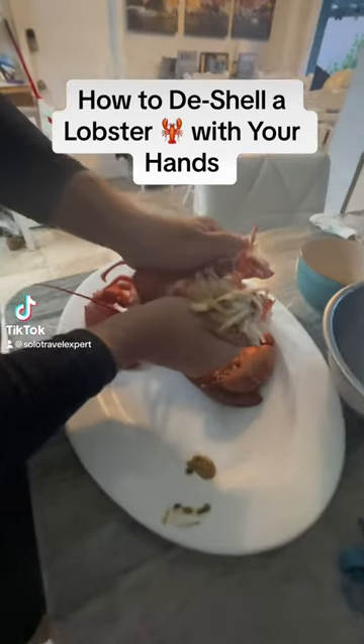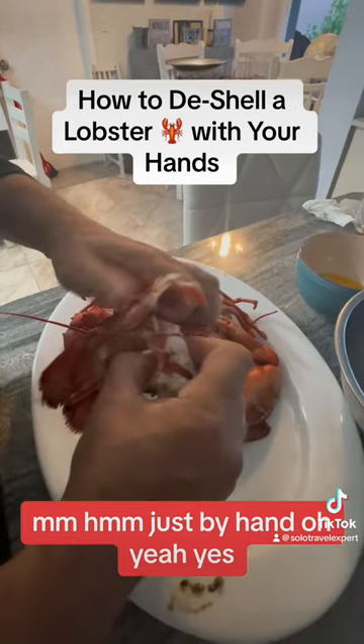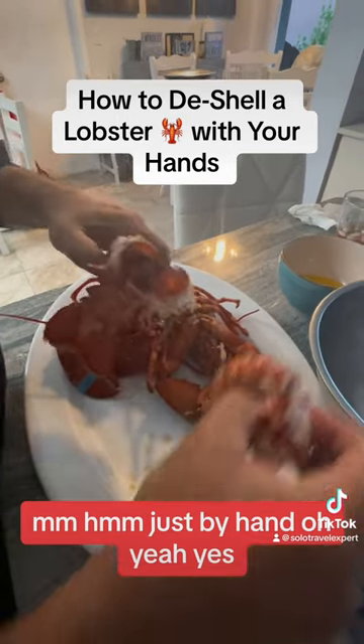How to de-shell a lobster with your hands — just by hand. Thin.